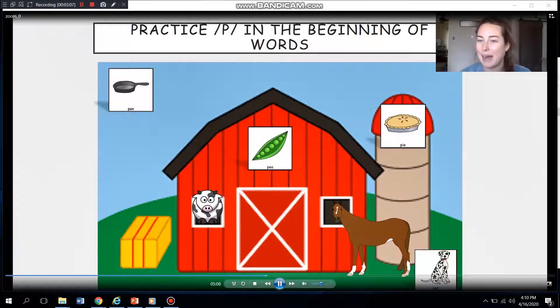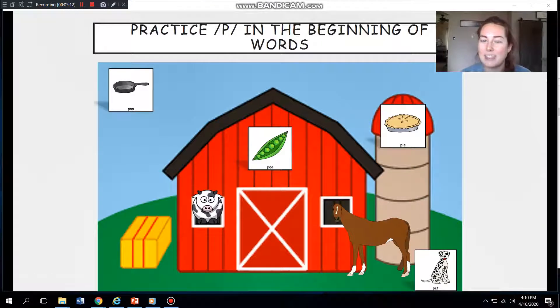I saw that pie. I heard our P sound. P-pie. Let me hear you. Great job. What else do you see? A pig? Pig? You try. Good job — I think there might be one more.